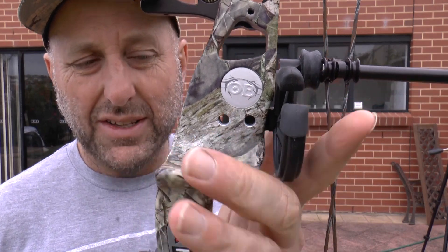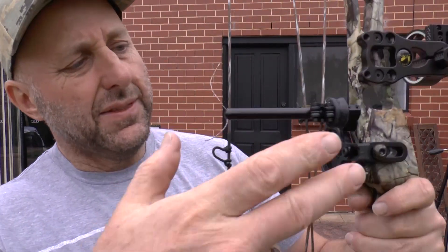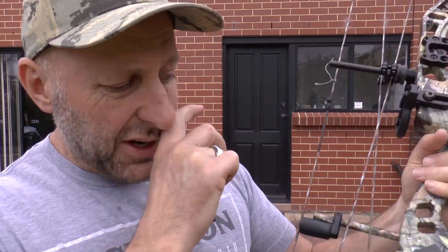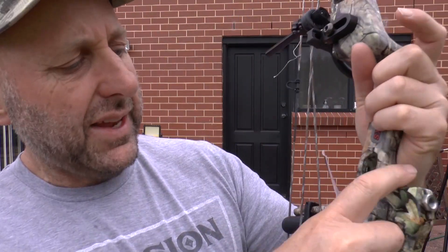There are Allen key screws for your arrow rest if you like that, and a dampener to stop the cable slide moving forward. The bow has the ability to mount a two-piece quiver, but Obsession doesn't make a two-piece quiver, so you'd need to go aftermarket. Obsession does make a one-piece quiver and a stabilizer.